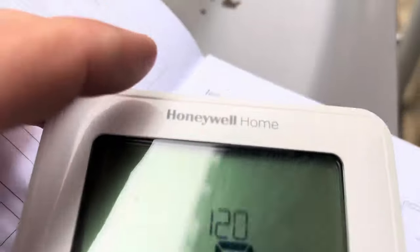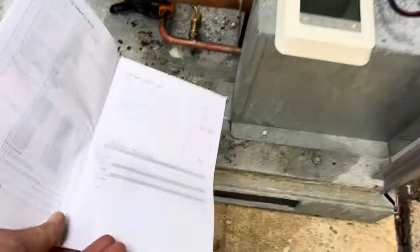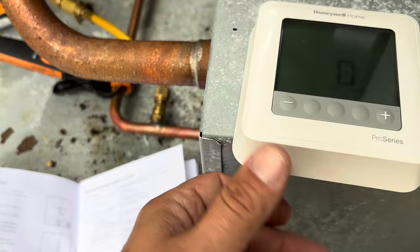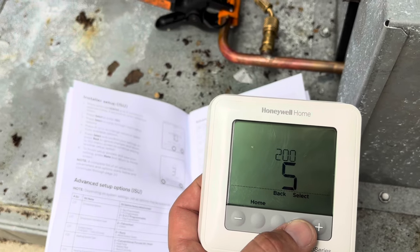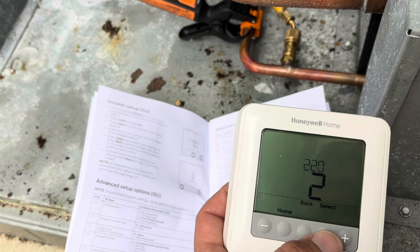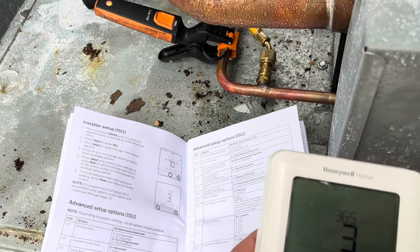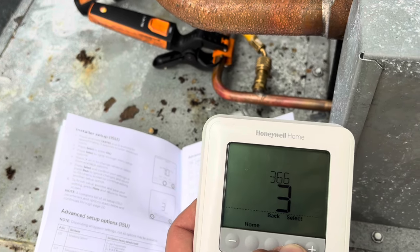We've got the thermostat here and we're going to go through its settings because this is a two-stage unit. Parameter 130 — we don't have an outdoor sensor. Parameter 200 — this is our heating system, so we're set to cool only. Parameter 220 — we have two compressor stages. Parameter 365 — this is our cycles per hour; somebody had this set to six and we want that at three.